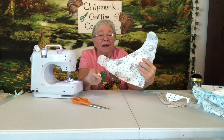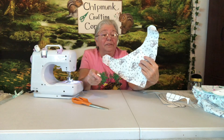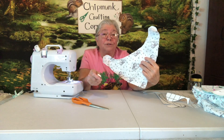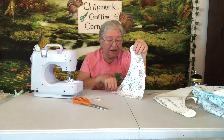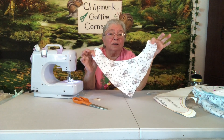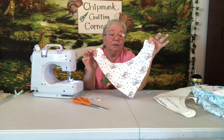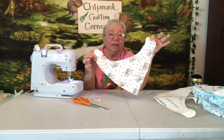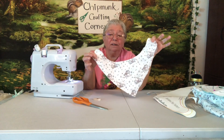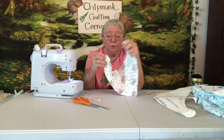I cut it out of a baby mesh fabric and made four layers of it. What I'm going to do is zigzag the edge — I won't have to turn anything inside or out. I'm just going to zigzag the edge all the way around on my little sewing machine.